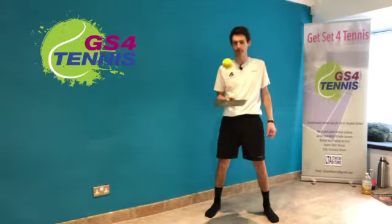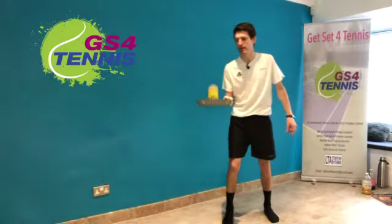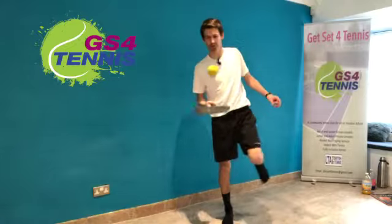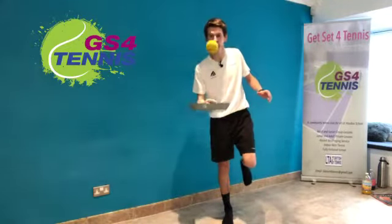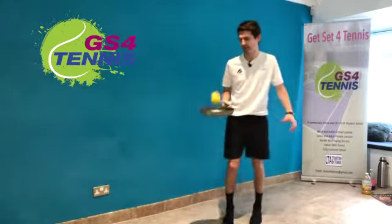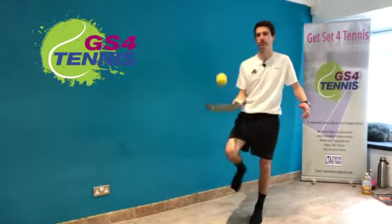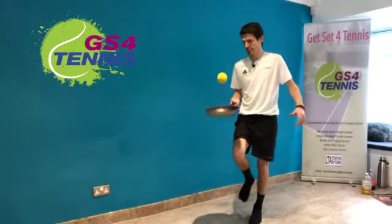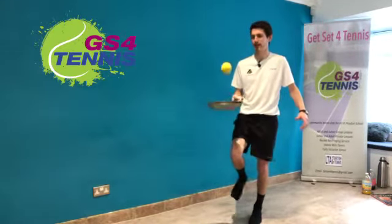Another way of challenging yourself: can you do it balancing on one leg? Even more of a challenge because you've got to balance and try and control the ball to keep it close. You can swap legs every 10 seconds or so. Excellent everybody.